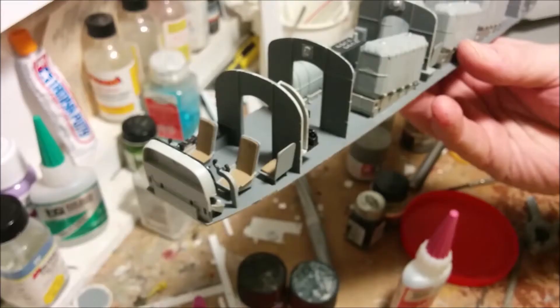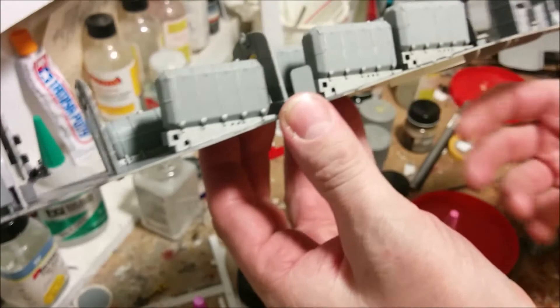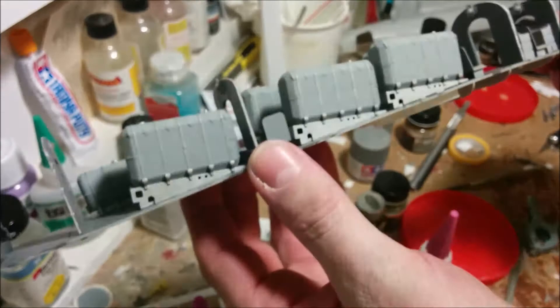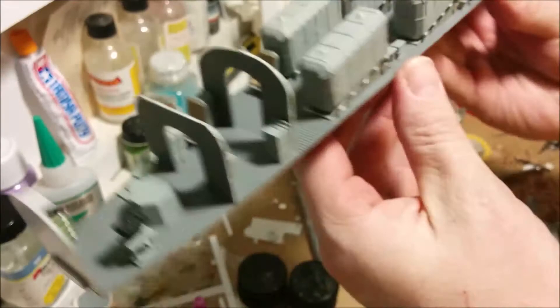That is the whole interior assembled. You can see where the join between the cockpit and the rest of it takes place right here. As I said earlier, I'm not convinced these fuel tanks should be leaning back — I almost wonder if Trumpeter completely screwed up and they should go the other way. However, I'm going to leave them as they are because I have no proof one way or the other. I'm really happy with the way the interior turned out. The only sad thing is we may never see any of this again. I'll just pop this into the fuselage halves so you can see what I'm talking about.